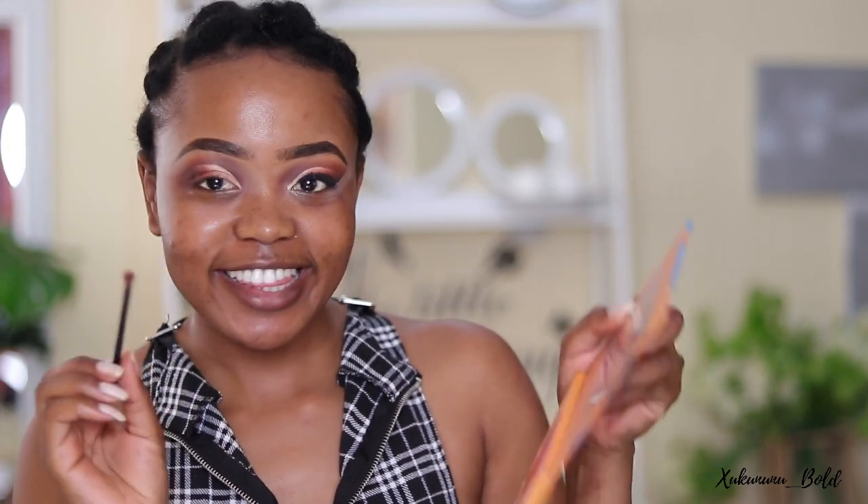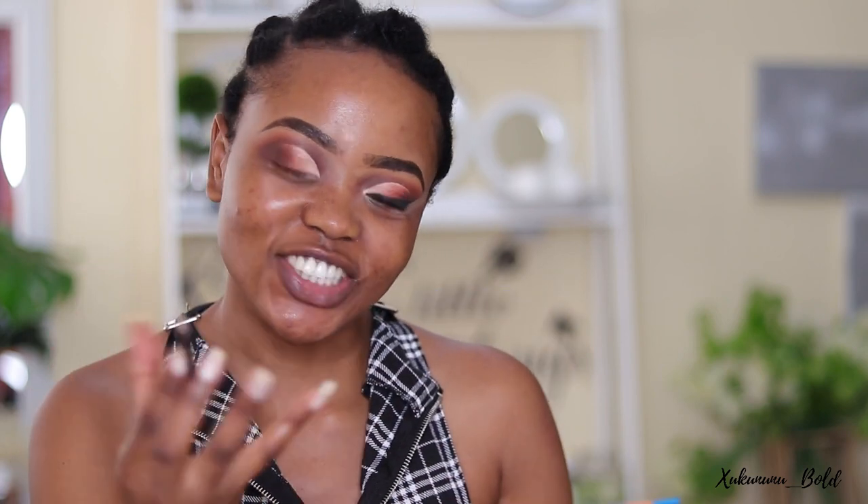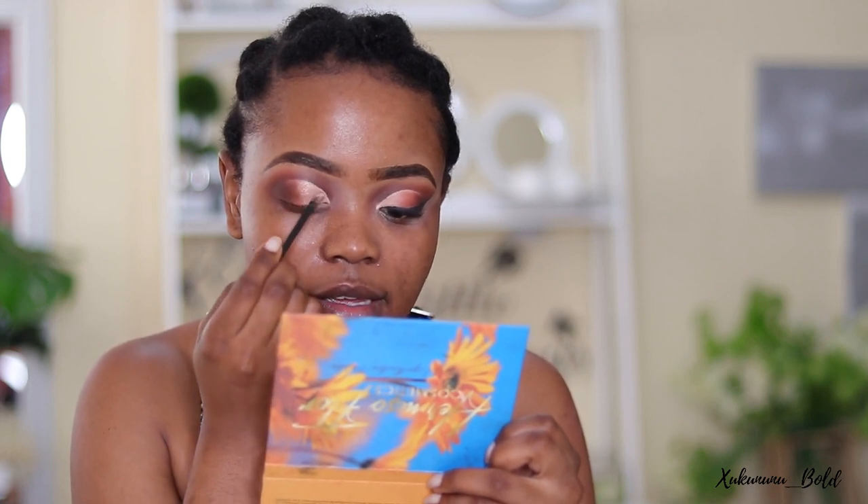I'm doing that to have a base shimmer, and then I'm going back to the white color and putting it on top of the shimmer so we've got that inner shine coming through from the inner part of the eye. Now we're going in with the LA Girl liner in very black.